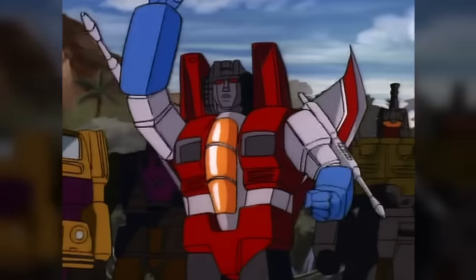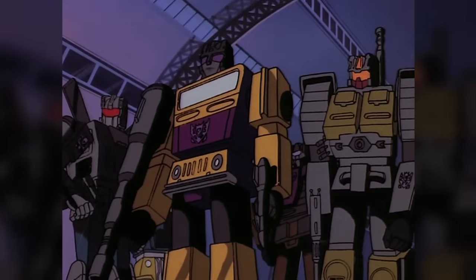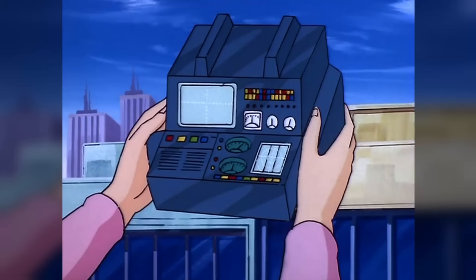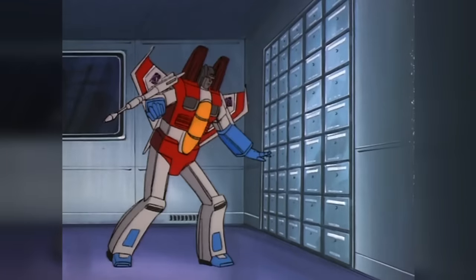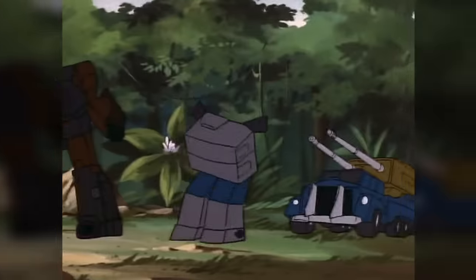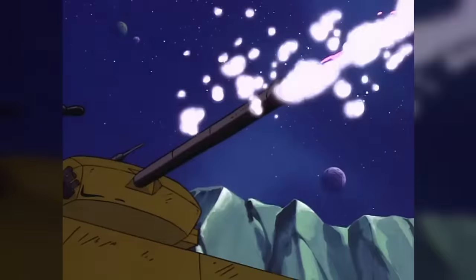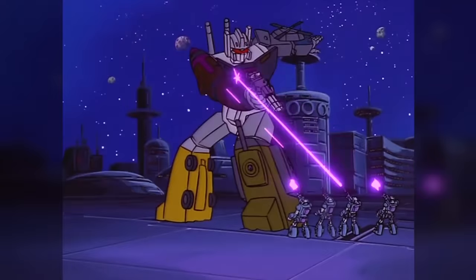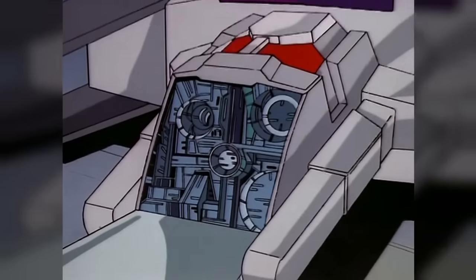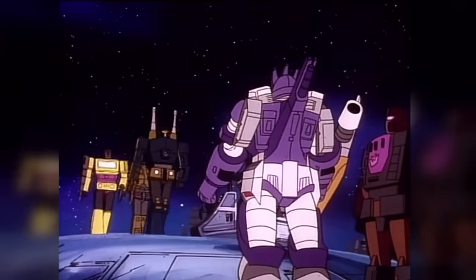The Combaticons debuted in the Generation 1 animated series shortly before the end of the second season. The cartoon presented the team as a group of renegade Decepticons who, millions of years ago back on Cybertron, had turned on Megatron, and who, as punishment, had had their personality components removed from their bodies. In the present day, the treacherous Starscream, seeking to build an army of his own, recovered the components and installed them in refurbished World War II vehicles. The reborn Combaticons initially worked with Starscream to overthrow Megatron, but after being defeated and exiled from Earth, they broke ties with him and set out on their own mission to conquer Cybertron. It took the combined forces of the Autobots and the Decepticons to stop them, following which Megatron had them reprogrammed into loyal soldiers. In this new, obedient state, they continued to make appearances throughout the third and fourth seasons of the cartoon, right up to its final episode.